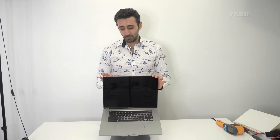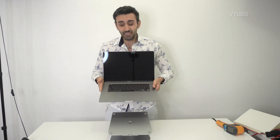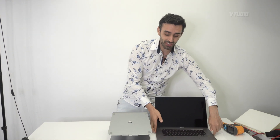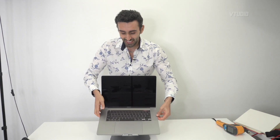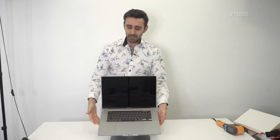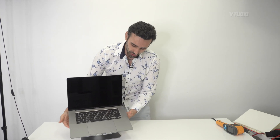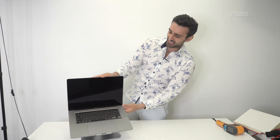I ran the Unreal Engine test — the very one that destroyed my previous MacBook Pro — and this stand cooled down my MacBook Pro one minute faster than if it was sitting on the table. That was just a short five-minute burn test. If I had my MacBook Pro running for hours and hours, imagine the benefits.